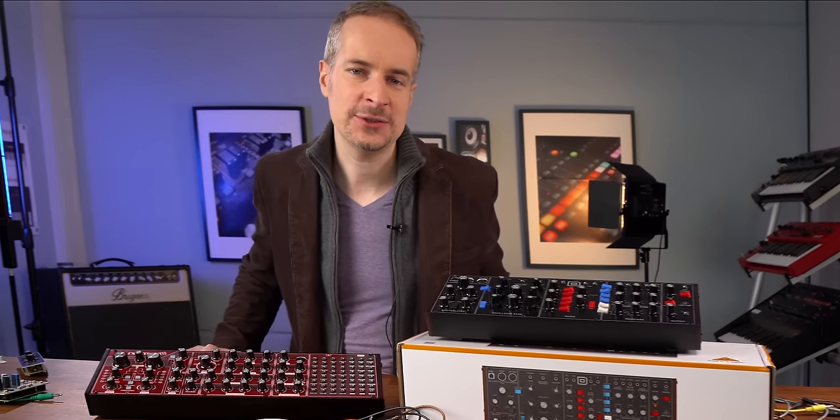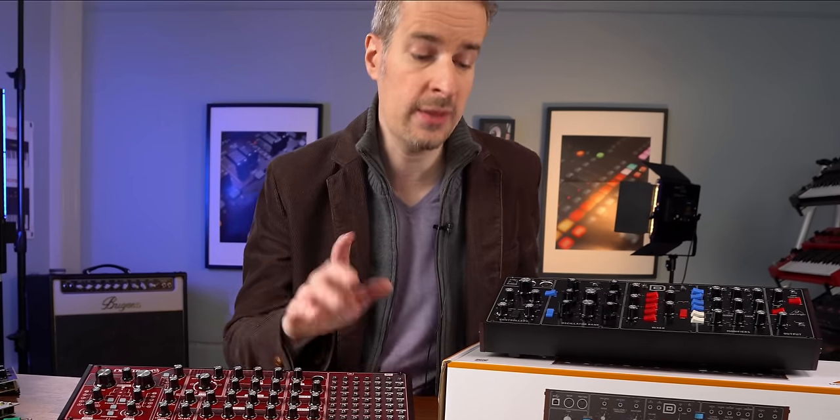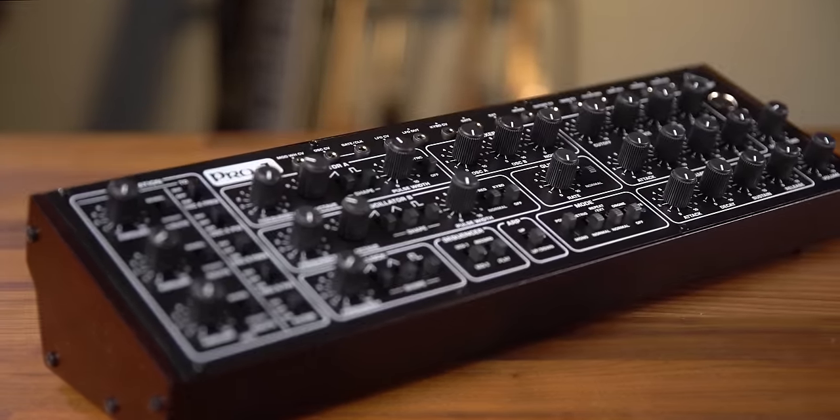Hey guys, this is Katz from Behringer. In this video I wanted to talk to you about our modular or semi-modular synths. We call them semi-modular because it's a fully-fledged synth.